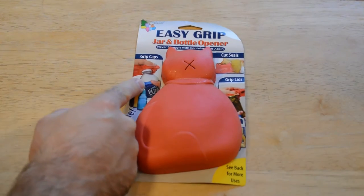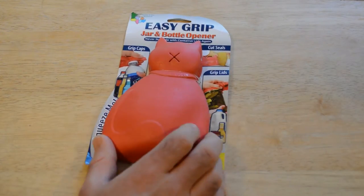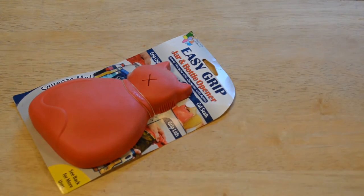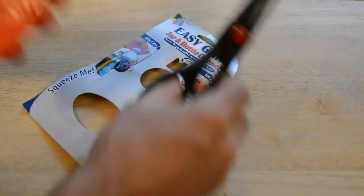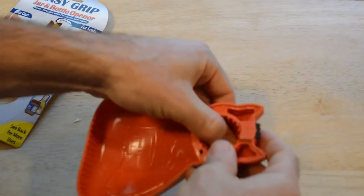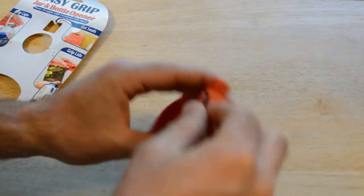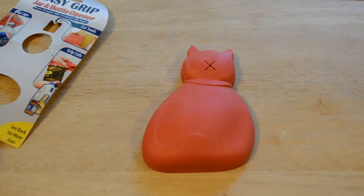So what this is: it grips caps on top, it will cut seals, and it will help you grip lids, so you can use it on practically anything. Basically it's just a piece of rubber to help you grip lids. It has a cap opener right here, and a foil cutter on the top — and when you push down on it, it is a little bit sharp. So kind of a cool design, kind of a funny product.